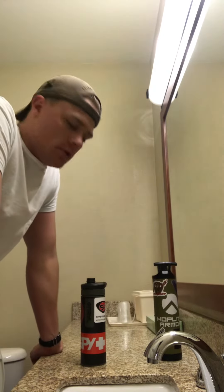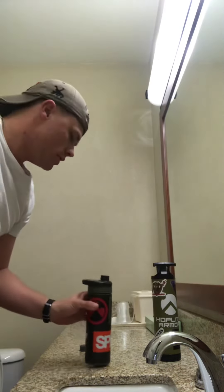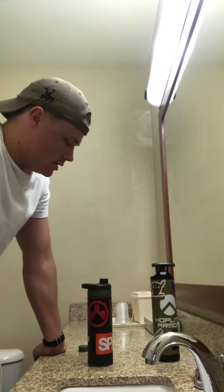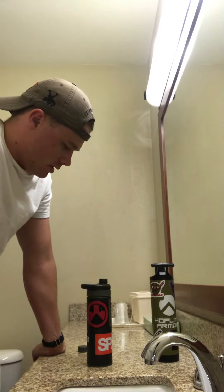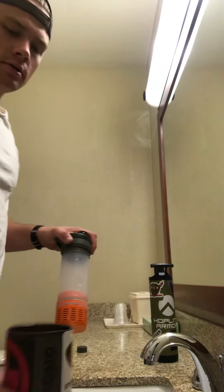Hey y'all, it's Kamski. Today we're going to be taking a look at the Grail water filter. I travel a lot for work so I got the 16.9 ounce version. They're about 90 bucks and that's empty.